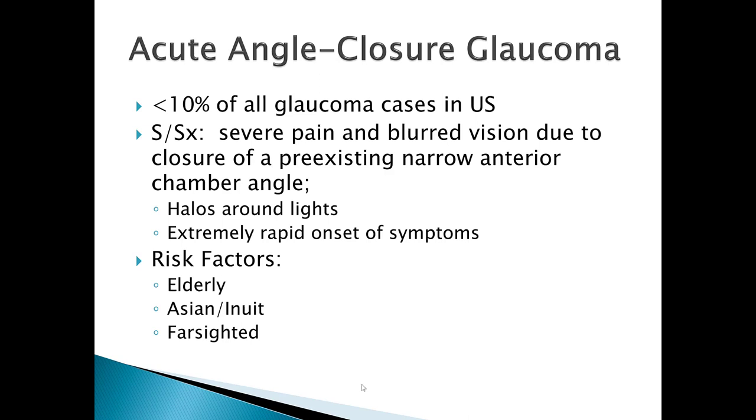Consider the size of the Asian population worldwide — from a global standpoint, acute angle closure glaucoma is very prevalent, even though here in the United States it accounts for only about 10 percent of glaucoma cases. If you practice outside the United States, this may be a much more prevalent condition.